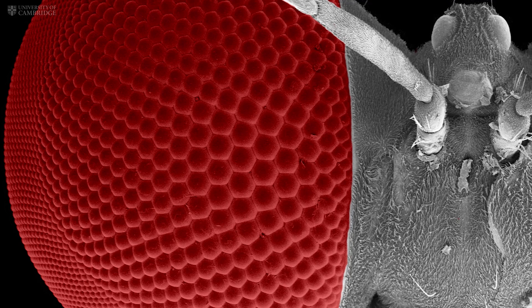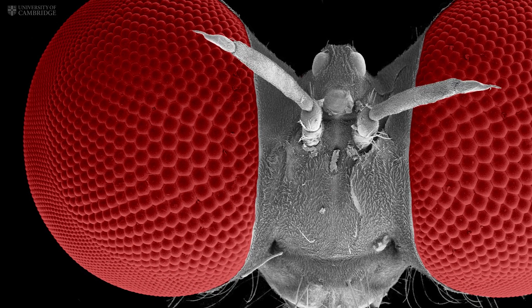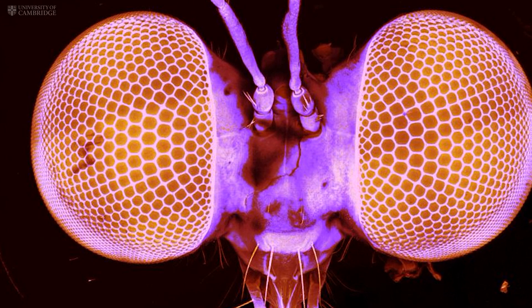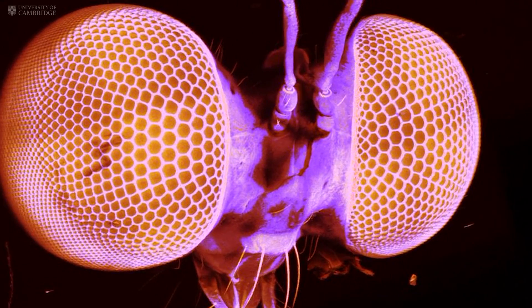What we discovered is that of the many lenses in this eye, many of them were small, but some were really, really large. These large lenses were at the centre of the eye, and beneath them there are very, very small sensors. This means the fly gets a high-resolution image, but only in that small part of the field of view.